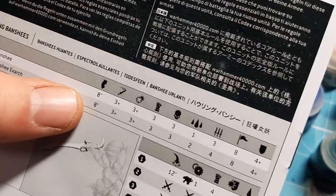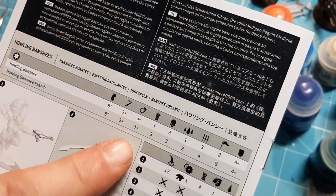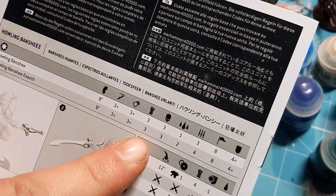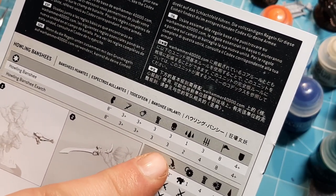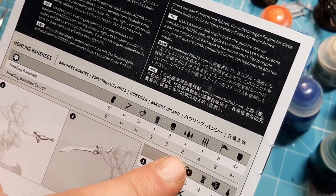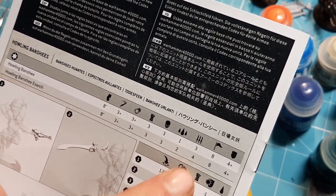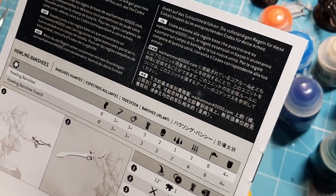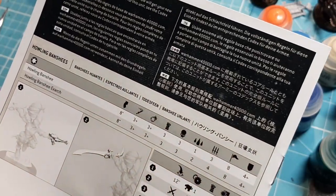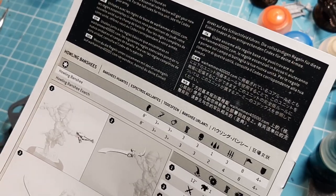So here's the stat line. Moving over eight, so they are quite fast. Three plus to hit in combat. Three plus to hit in shooting - there's rounds with shuriken pistols. Strength three - they're not that strong. Toughness three - they don't get any sort of punishment. They have one wound. The Exarch has two wounds. They have three attacks. The Exarch has four attacks, so they can dish out some close combat attacks there. They are Leadership eight and they have a four-up armour save.